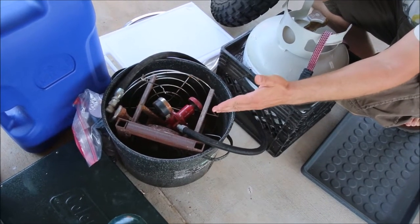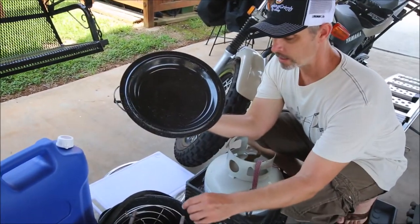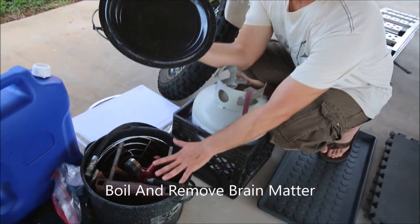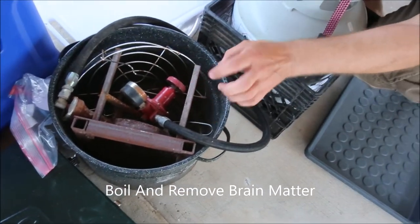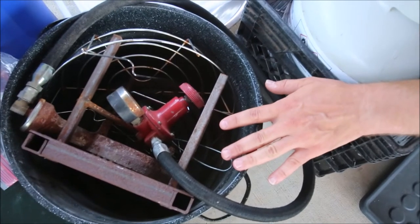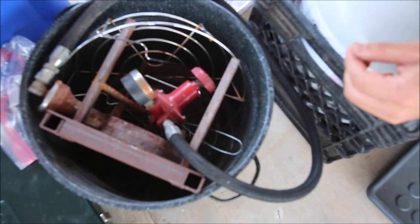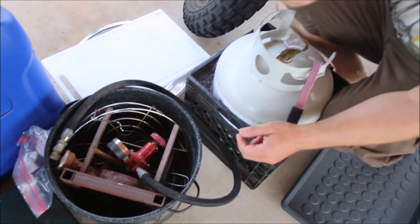Because North Carolina is not a CWD state, we needed to boil the head to be able to transport it across any state line. So we had the ability to boil the head — this was a pronghorn hunt — if we had gotten successful. In addition to that, we also used this to heat water for bathing and cleaning, since we had a creek nearby.